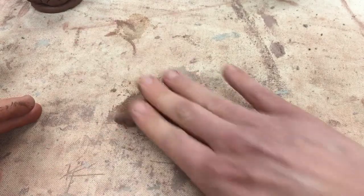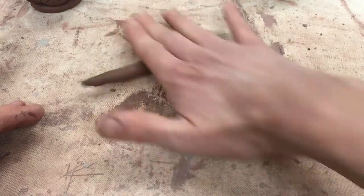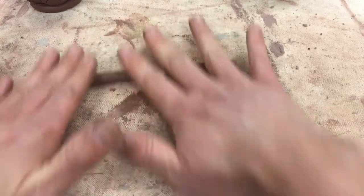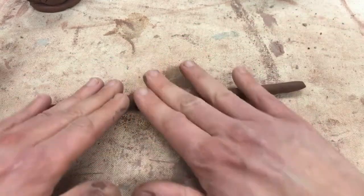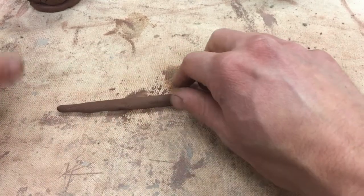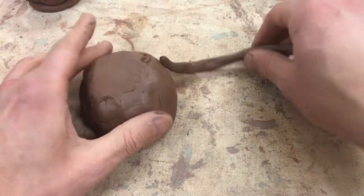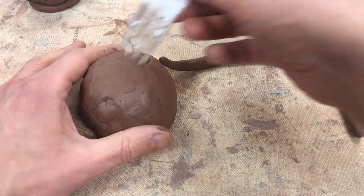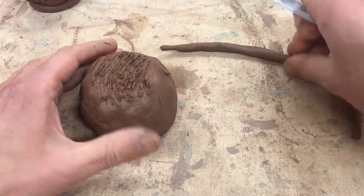I probably don't even need that much. I'll start by rolling this out with my fingers spread apart, moving across the coil as I go — I might need two hands now. That's about as thick as you want it for the size of our little vessel. Then I'm gonna turn this pot over, take a scoring tool, and score the whole bottom of it to prepare it for this.